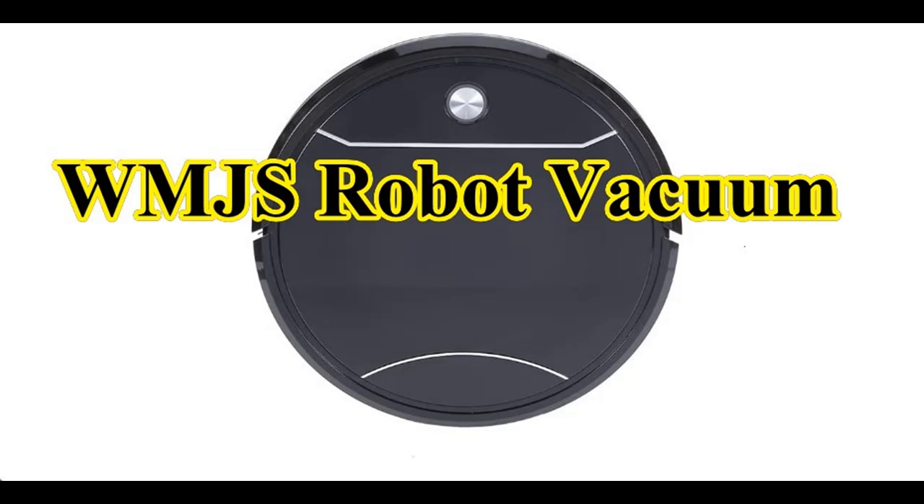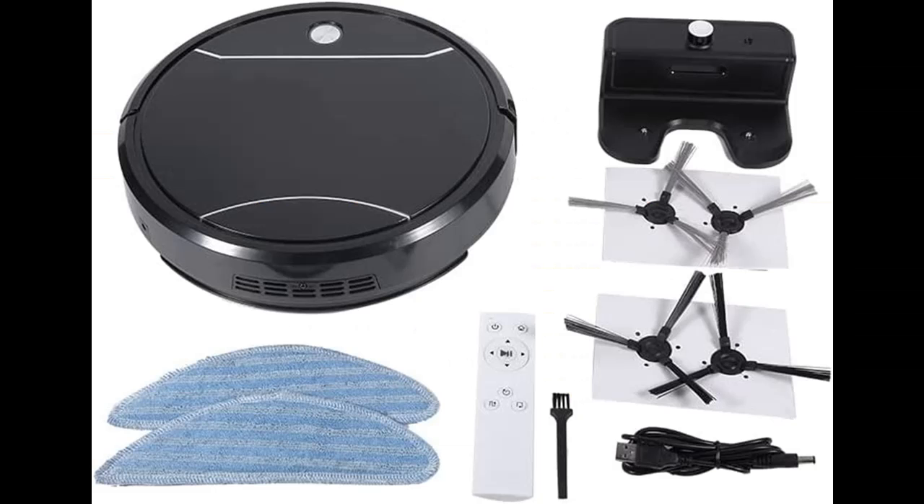Introducing Features of the WMJS Remote Control Robot Vacuum Cleaner, a 4-in-1 Smart Robot Cleaner. You can find it here — shop from a wide selection of devices in different configurations for your needs, and filter by specification, type, brand, and more.